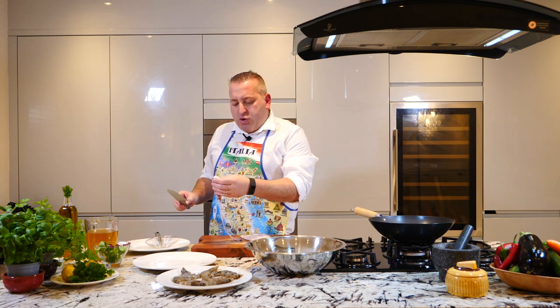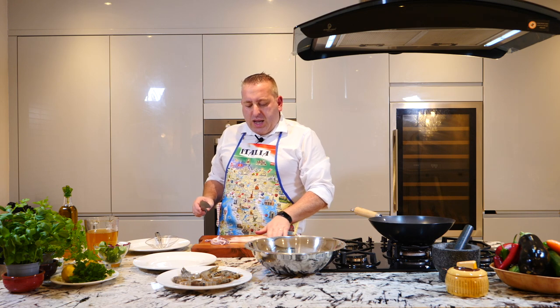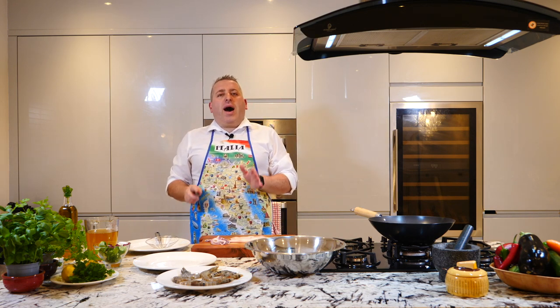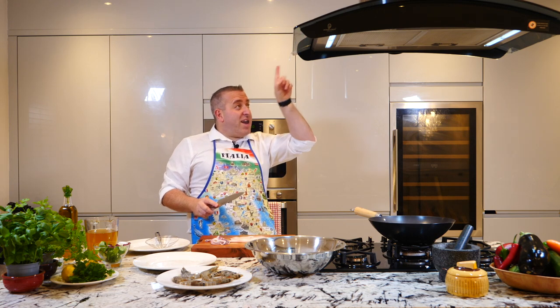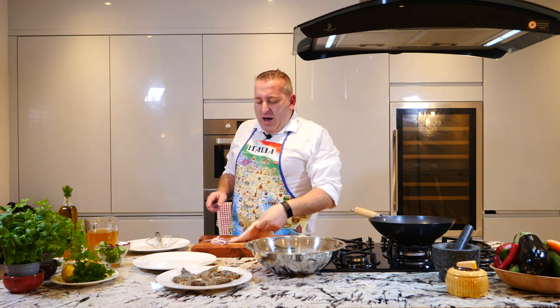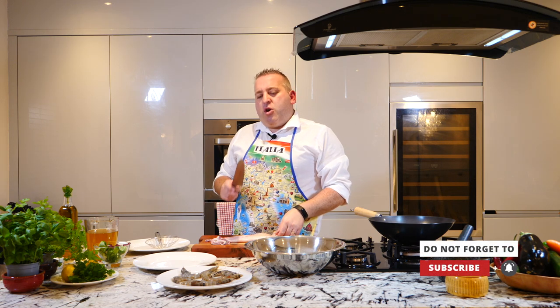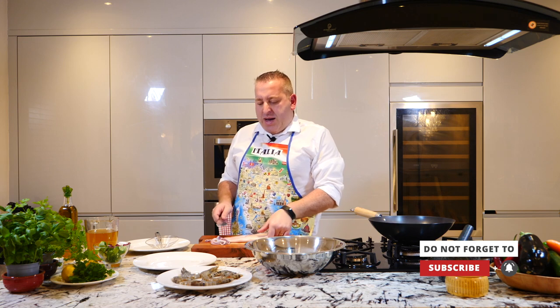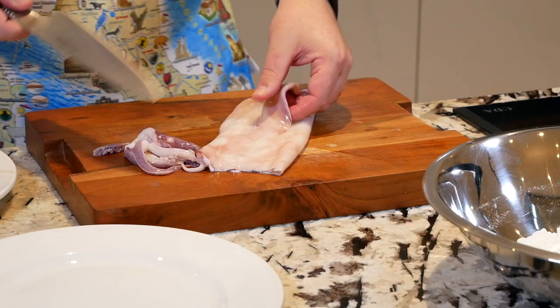This calamari in here is already clean and I took all the bones off, all the skin. If you wanna know how to do it, have a look at the top in here, should be somewhere here. Look at my video, calamari fritti, I'm showing you how to clean the calamari. Otherwise, if you don't wanna do it, ask the fisherman, he will do it for you.